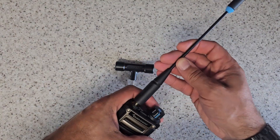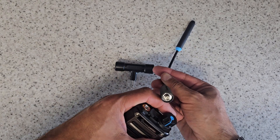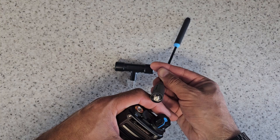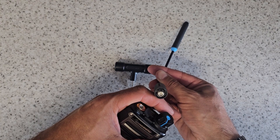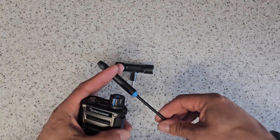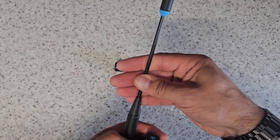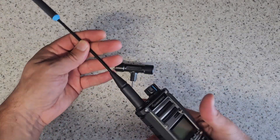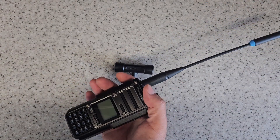A monstrosity of an aerial. This aerial goes 50 to 54 megahertz, 136 to 170 megahertz, and 400 to 480 megahertz — hence the weird and wonderful knobby bit on the end of it here. And that just screws into the SMA connector on the top of the unit.